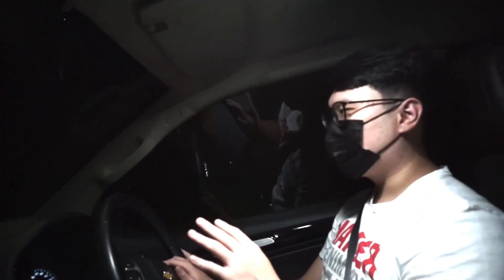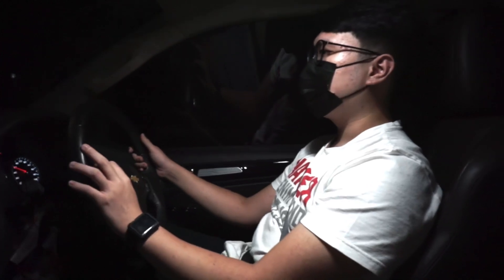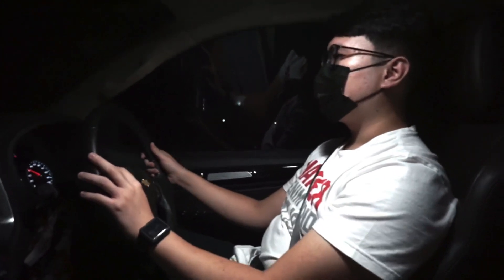Ini masih belum di-remap, belum turbo, pokoknya standar kecuali filter udara pakai K&N. Konklusinya: apakah worth it beli TB? Populasinya memang dikit, bengkelnya gak sebanyak Toyota atau Mitsubishi. Tapi mobil ini enak. Fitur safety-nya tidak kalah lah dari yang lain — malah ini paling banyak fiturnya di tahun 2018.